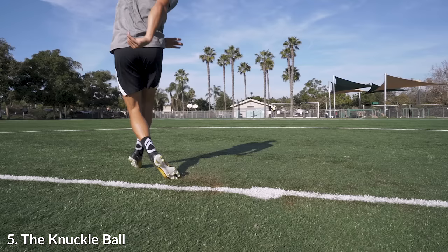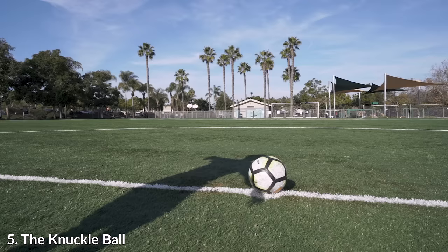Hitting it a centimeter upwards — too high on the ball — is going to cause you to flub the kick. And if you hit it a centimeter to the left or right, you're going to spray it so it fades or curls off in a different direction.